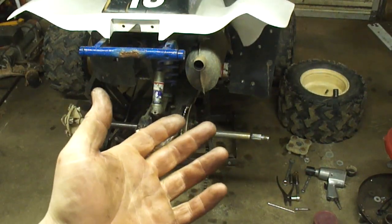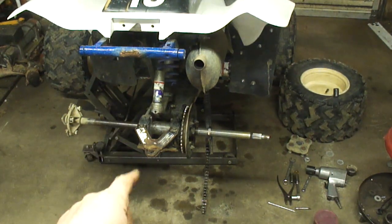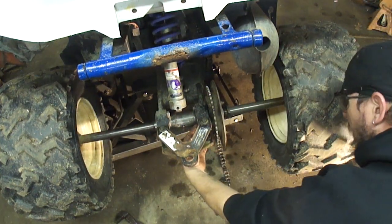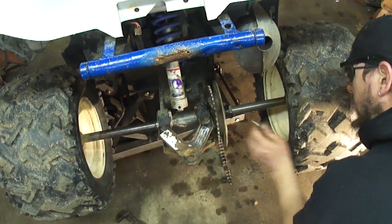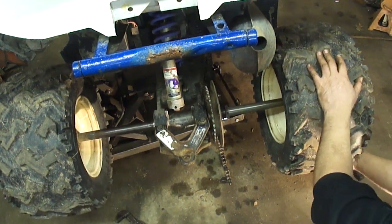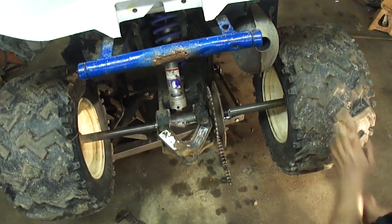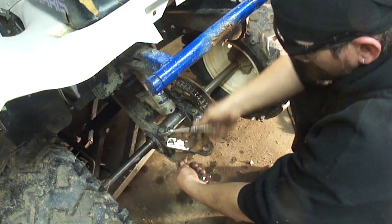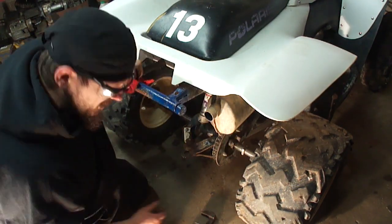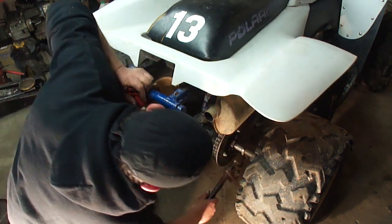That's pretty much it — home free at this point. Put that hub back on, get the wheels back on it, get the chain back around it, then set it on the ground and torque that axle nut. Remember that hole in the carrier — there's also a hole in the sprocket hub. If you line these two up, you can use the axle and the tires to rotate that carrier to tighten the chain. I don't have the right wrench to measure the torque on this nut, so I'm just going to settle for the German spec — good and tight. I need to buy an inch and three-quarter wrench.